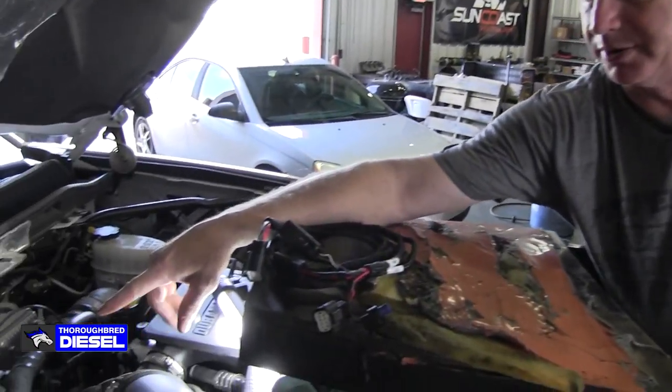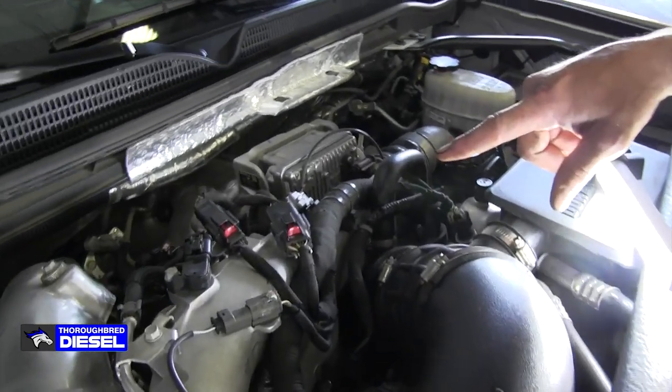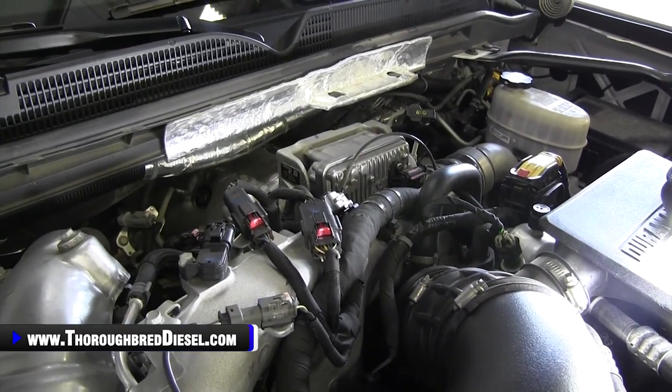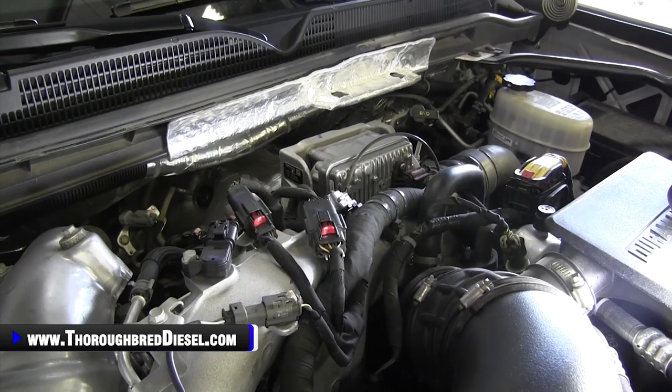With that being said, the nice thing about the Banks setup is the fuel rail pressure sensor hookup we're going to attack is right here on the top of the air intake — super, super simple to get to — and we'll cut back in and get started on that.